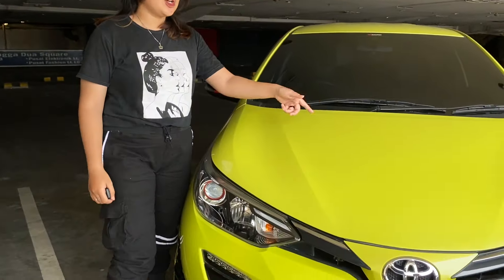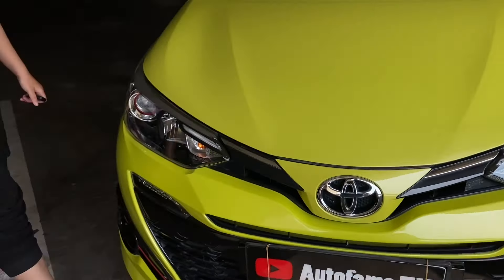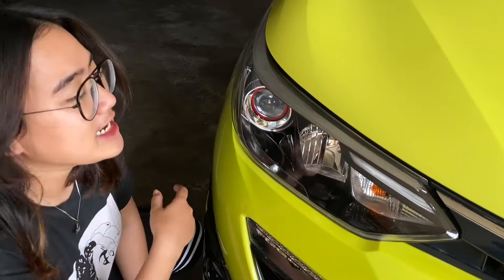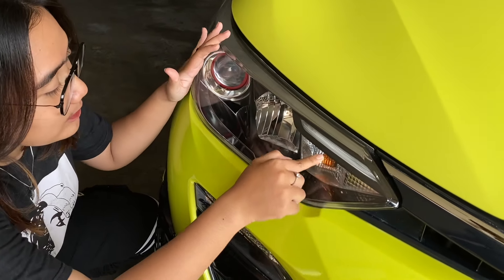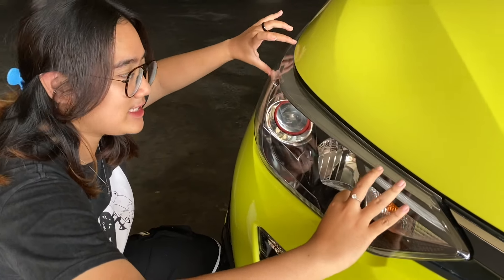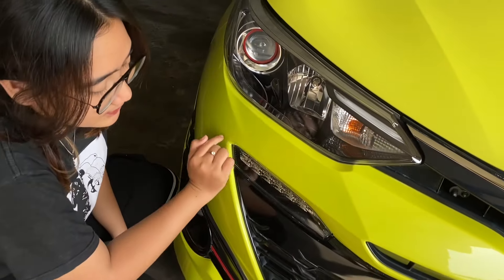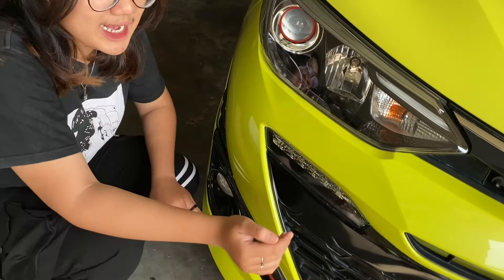Ini dia mobil Toyota Yaris TRD Sportivo 2020. Kita mulai bahas dari headlampnya dulu ya. Headlampnya ini dia Halo Game Projector. Terus di sini ada lampu sein. Lampu seinnya di sini. Bentuk headlampnya kecil tipis sampai ke bodi samping. Terus di bawah sini ada lampu LED DRL. Untuk foglampnya dia masih pakai bohlam biasa ya.